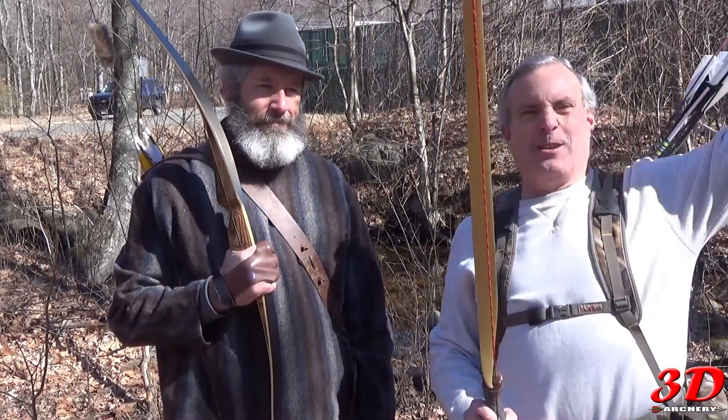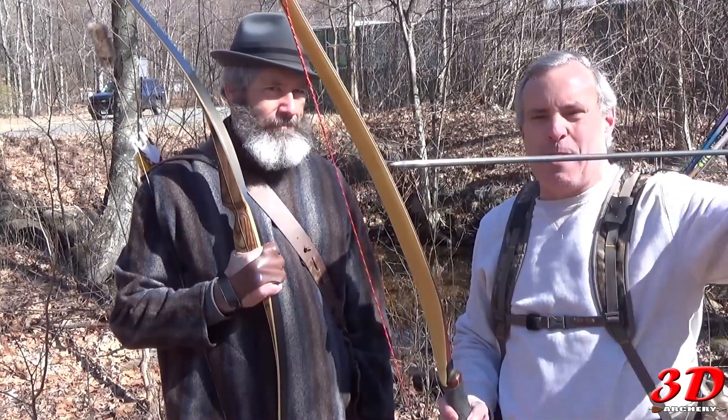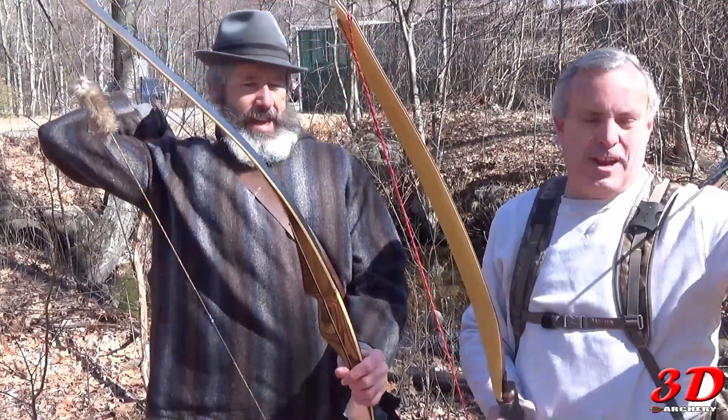My arrows today are a mixed match, but primarily my Predator 2, 800 spine, 100 grain head, 4 inch feathers with 4 feathers. Jeff, what are you shooting today?